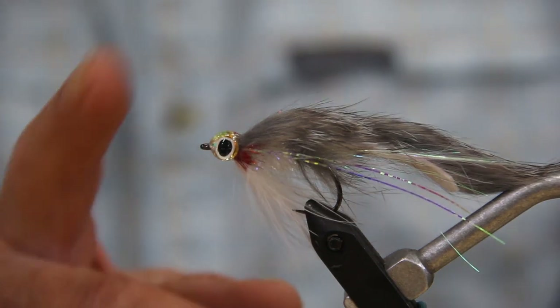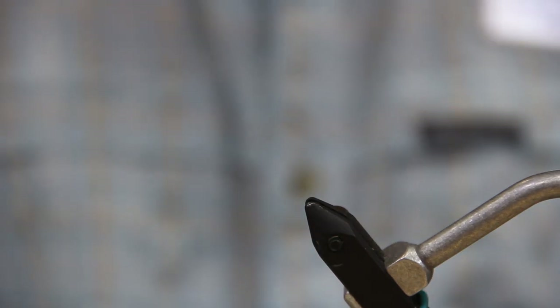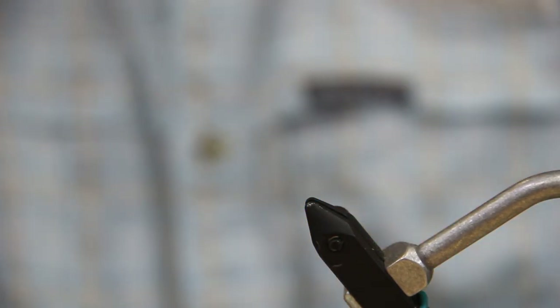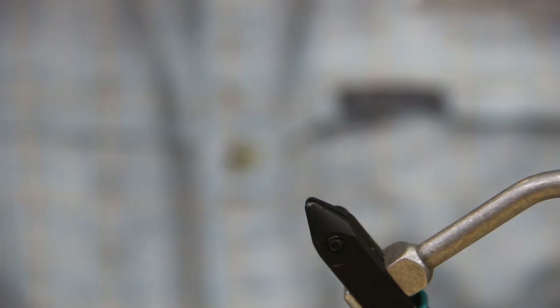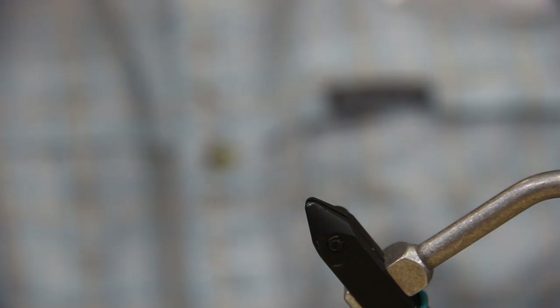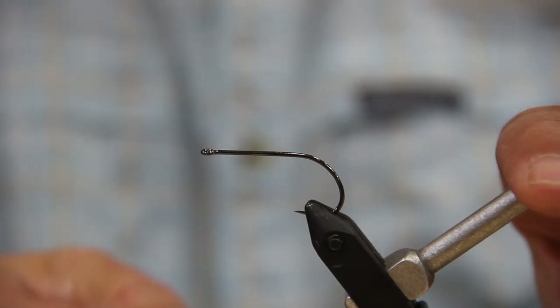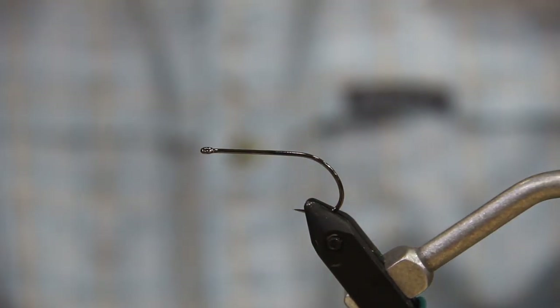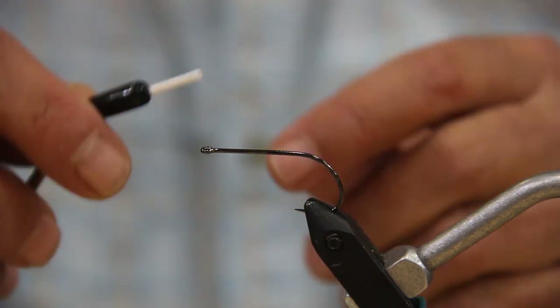Here's a close-up look at this particular fly. I tie it up in different colors such as yellow, olive, and white. You'll notice it has eyes on it — I'm a big fan of eyes when it comes to streamers. We're going to use a Gamakatsu B10S stinger hook in size 2, which is what I usually use for bass. We're going to use ultra thread 140 in white.